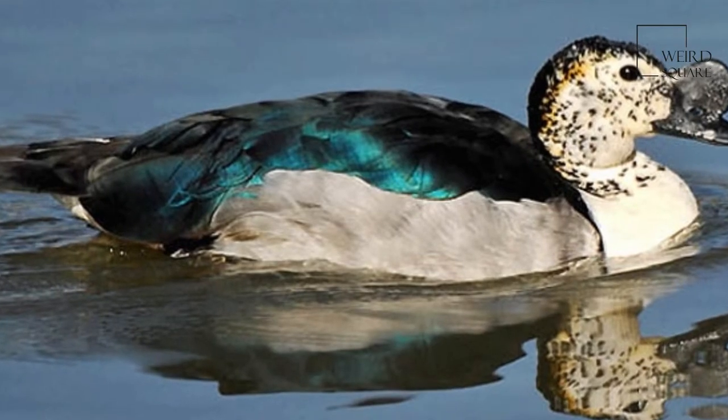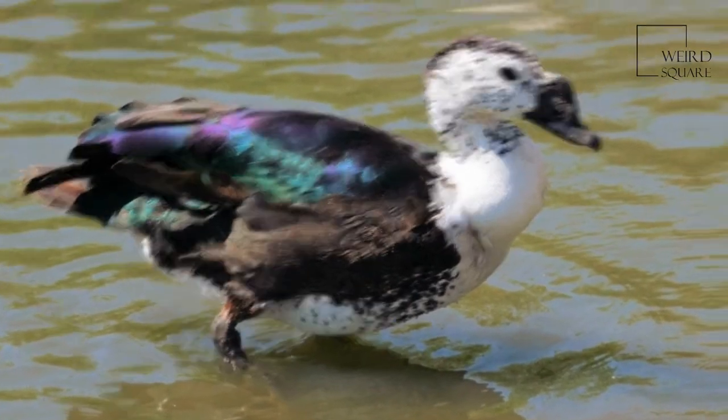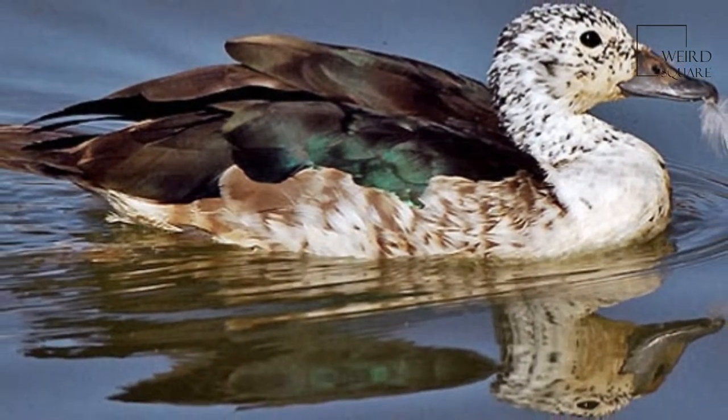The comb duck, or American comb duck, is an unusual duck found in tropical wetlands in continental South America, south to the Paraguay River region in eastern Paraguay, southeastern Brazil, and the extreme northeast of Argentina, and as a vagrant on Trinidad.